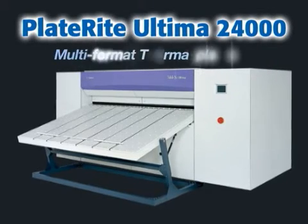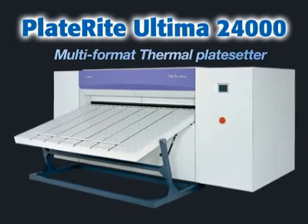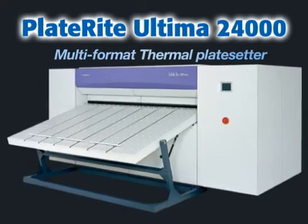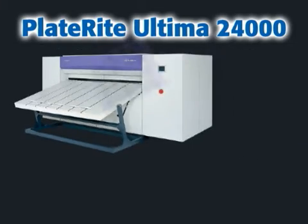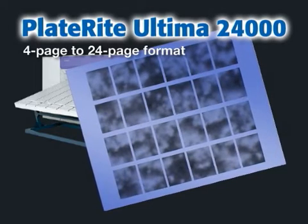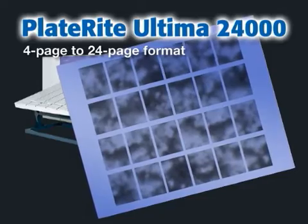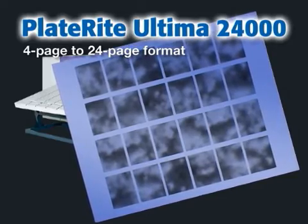The PlateRite Ultimate 24000 from Diapone Screen is a thermal plate center that effectively meets large format output needs. The PlateRite Ultimate 24000 is a cutting-edge thermal CTP system able to image up to 24-page format plates.